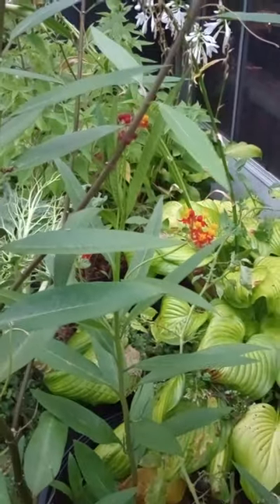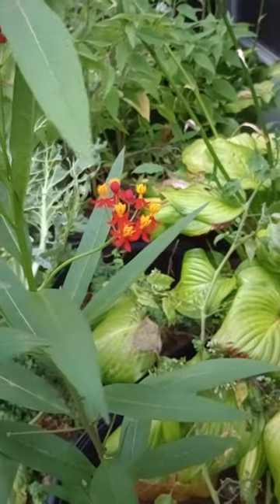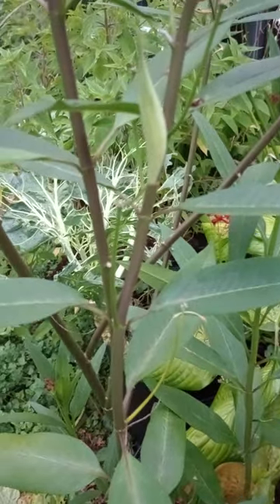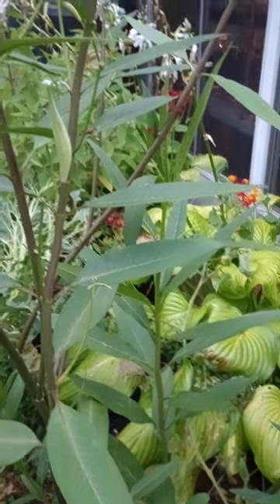Welcome back to another episode of Lost in the Farmer's Market Garden Life, where today we're looking at this unique red and orange flowered plant. Its scientific name is Asclepias curassavica. Now for those of you who don't know, this is tropical milkweed.